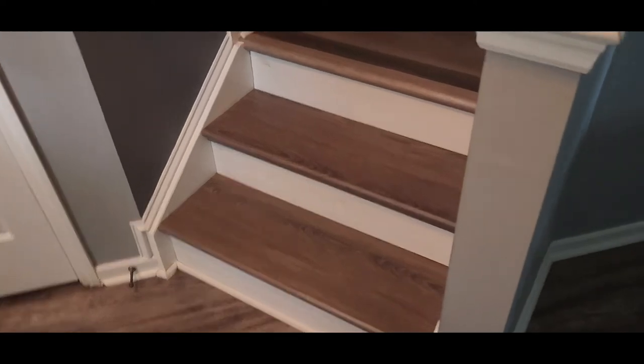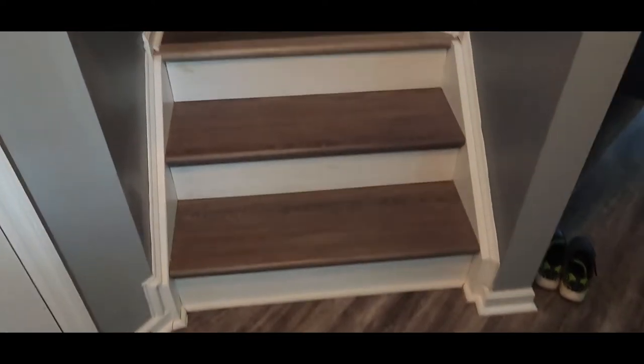Before, there was carpet here and I decided to do it myself. I did the steps with new oak — it's very nice, and when you walk barefoot it's very grippy, no way to slip or fall.